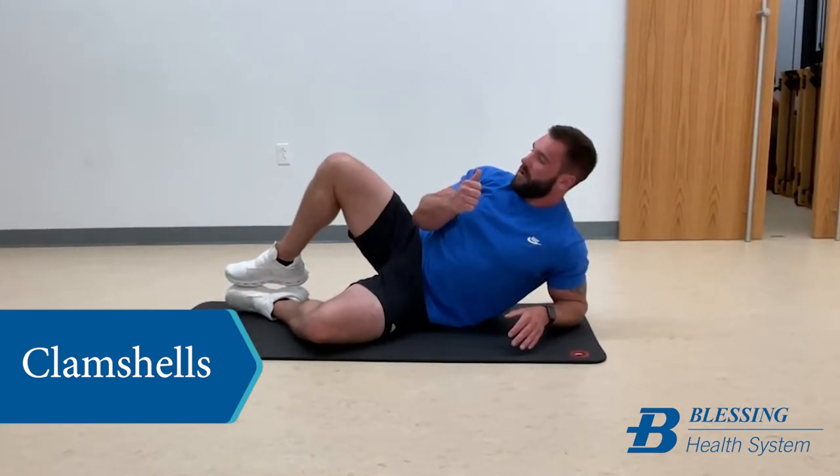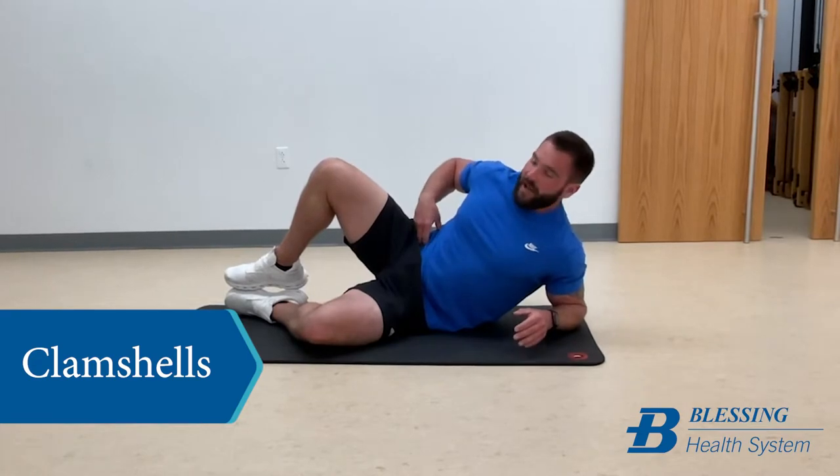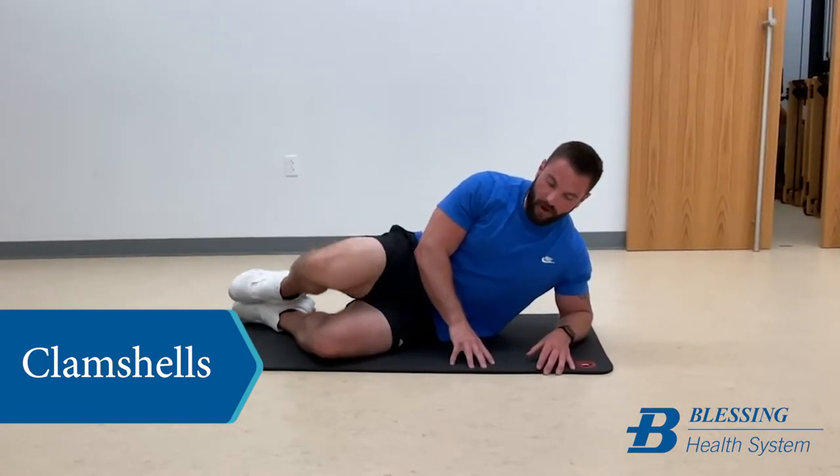The whole time you're driving your hip up, you're trying not to over-open where you get your low back into it. This is simply all from the hips.